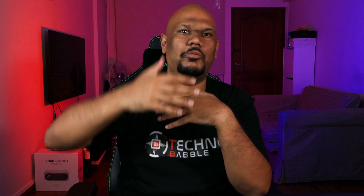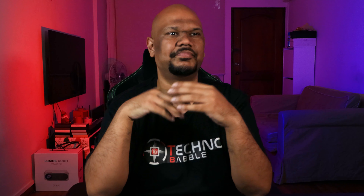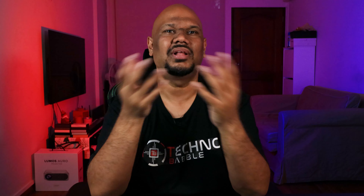I thought at first it would be a bit gimmicky, but after sitting on it for a week or so you realize the amount of effort put into designing that whole lumbar support system — not just how it protrudes out, but the curve, how far it extends and retracts. Everything feels very well designed and it's really comfortable. I tend to hunch a lot when gaming or editing, but with the lumbar support extended slightly I feel forced to sit in a better position for my back.